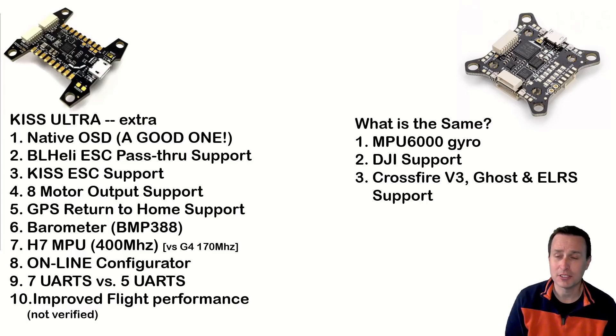There's a barometer on the KISS Ultra as well. The old KISS flight controllers — the G4 — don't have a barometer, and in some countries like France that's required. KISS Ultra has an H7 processor. Not that it needs all those clock cycles running at a 1 kHz PID loop rate, but it's future-proof. The H7 runs up to 400 MHz versus the G4's 170 MHz.